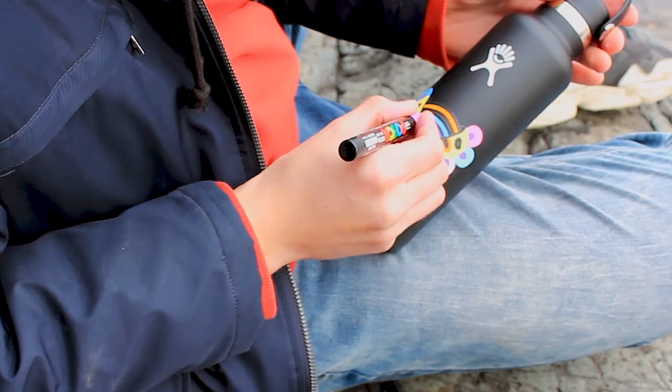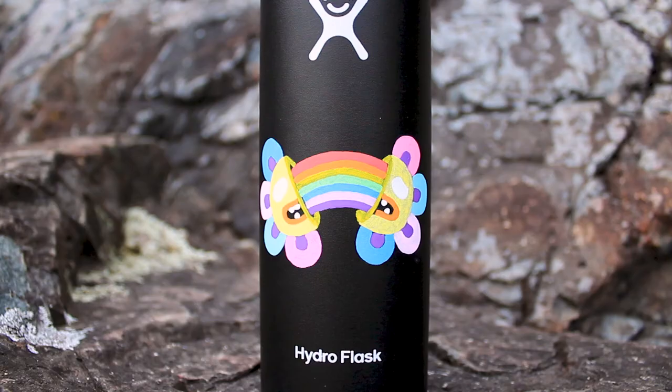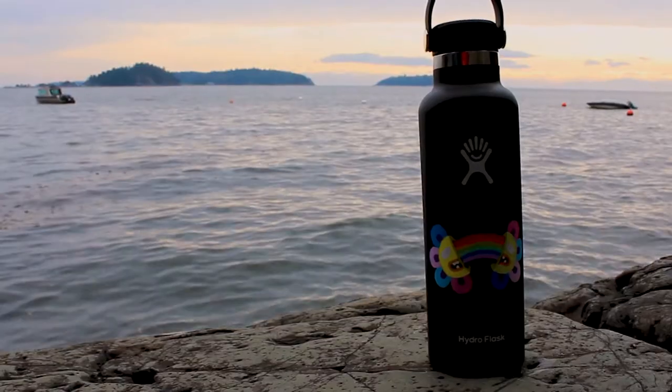This custom Hydro Flask is officially almost done. I'm gonna add the outline lines and I'll catch you for the reveal. Peace.